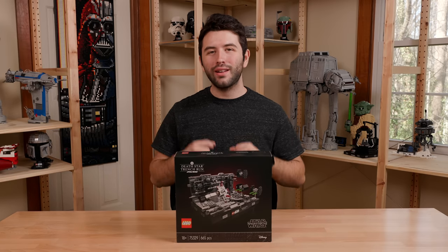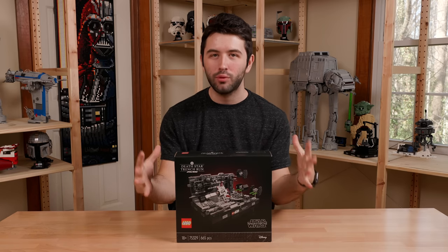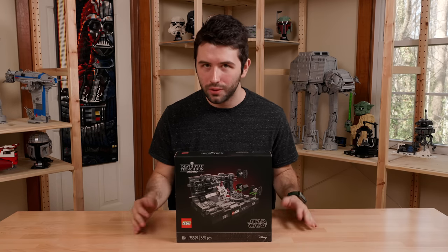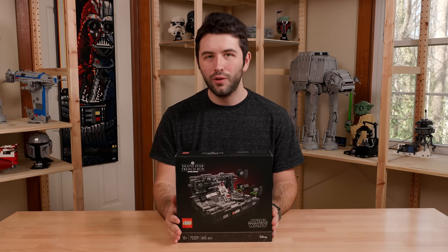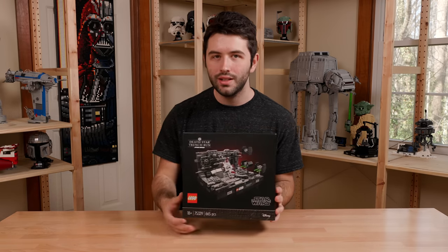Hey guys, it's me David and welcome back to another Lego Star Wars set review. Today we have a brand new set from a brand new collection for Lego Star Wars called the Diorama Collection. The first one I'm reviewing here is the Death Star Trench Run. The set number is 75329 and it's going to come with 665 pieces.